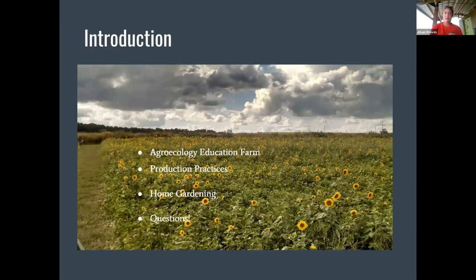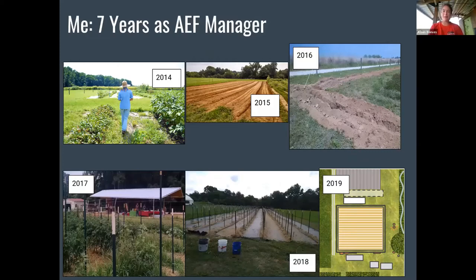Just a little bit about me. I've been the farm manager at the farm for the past seven years and it's been such a good and wild ride. This really marries two of the things I'm the most passionate about, which are farming but also getting to work with students and doing education. I'm really missing people out at the farm these days and I'm hopeful that we can get folks out here again, because there's nothing like being able to create community around a farm and growing food.